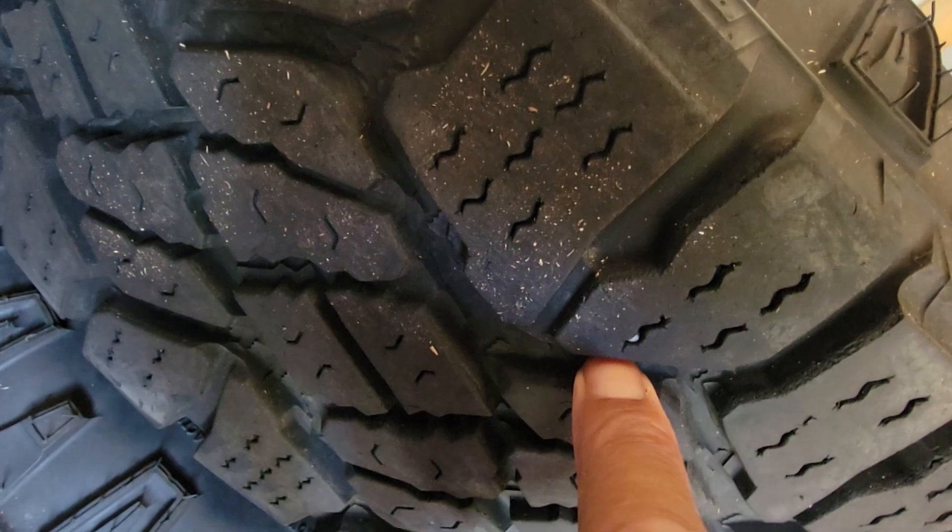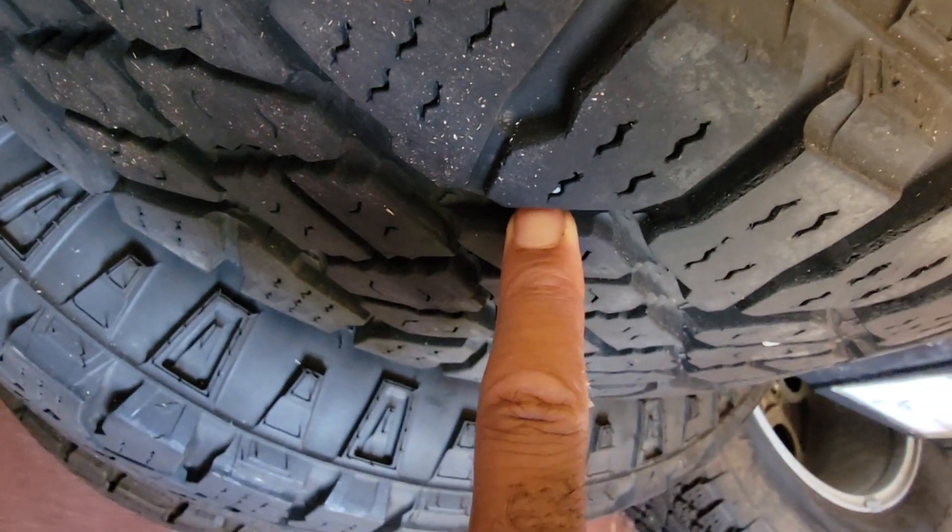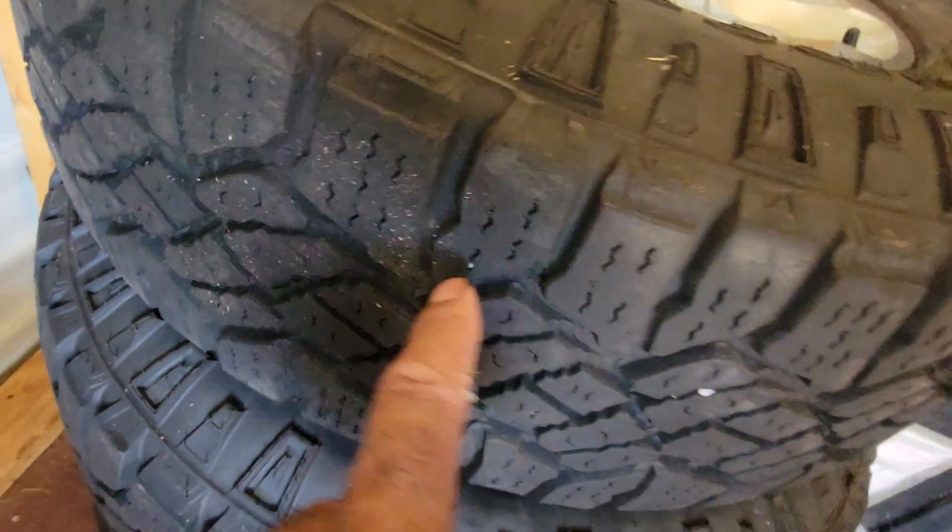I don't have a penny on me, but I guess you can judge from my fingernail how deep the tread is — let's say three-thirty-seconds or so. You know what I'm talking about, but yeah, these have some life left in them.